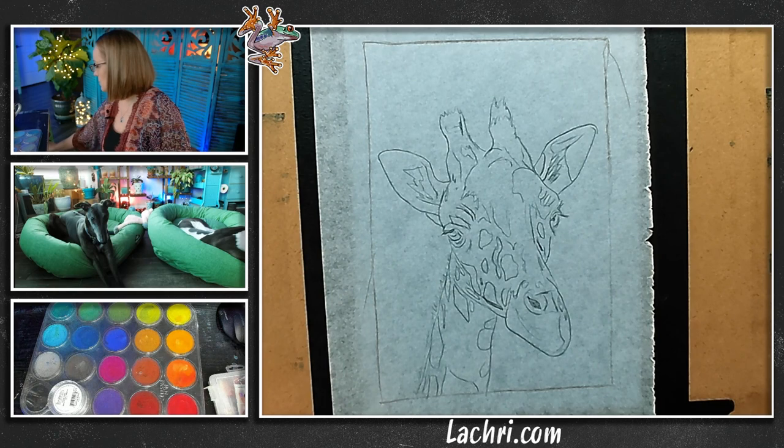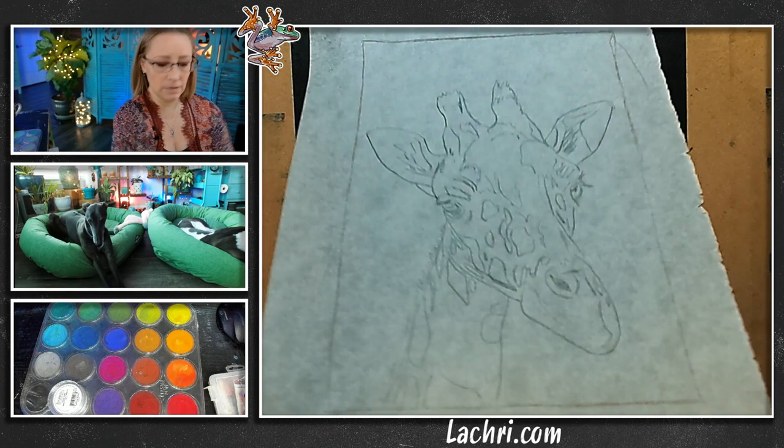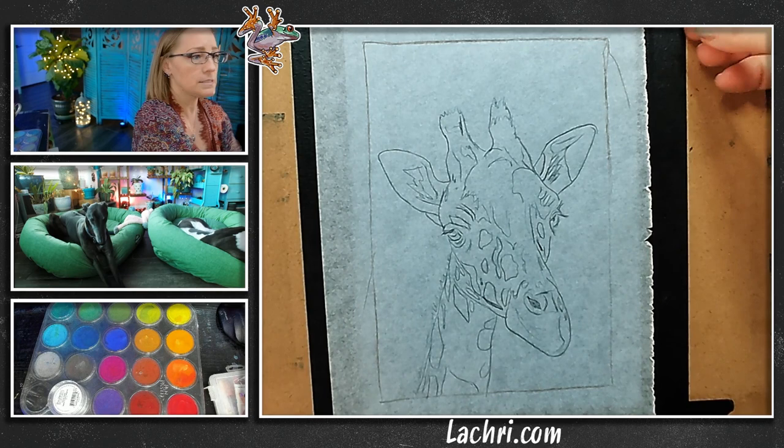I used white transfer paper — you slide that under, take a little stylus, and just trace over everything. And now I've got my line work completely clean: no eraser marks, no mess.